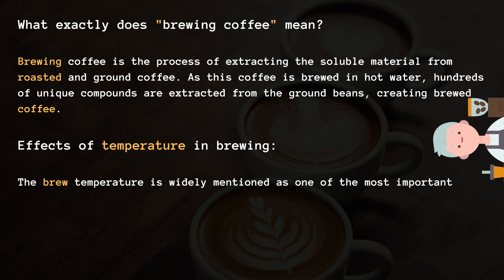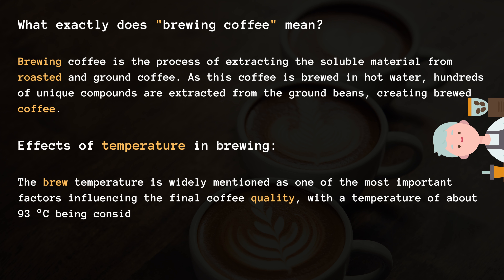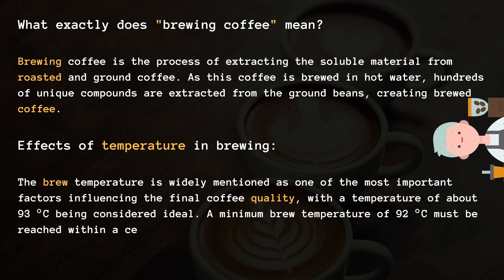Effects of temperature in brewing. The brew temperature is widely mentioned as one of the most important factors influencing the final coffee quality, with a temperature of about 93 degrees Celsius being considered ideal.